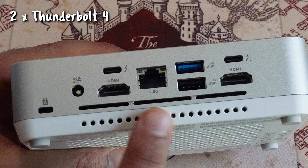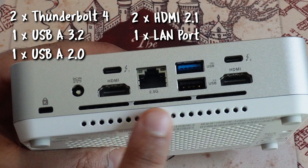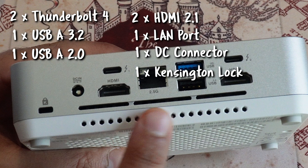At the back, there is a Thunderbolt 4 port, one USB-A 3.2, a USB 2.0 which is last-gen technology, two HDMI 2.1 ports, one LAN port, and one DC power connector. And of course, you can find the Kensington lock there as well.